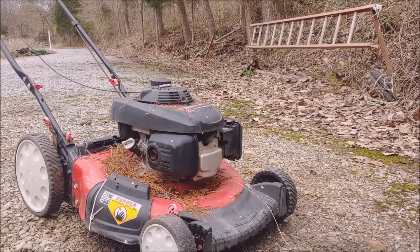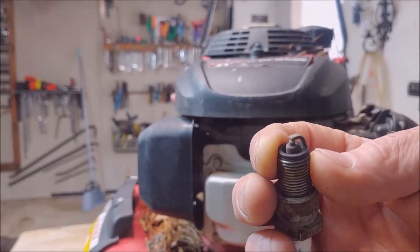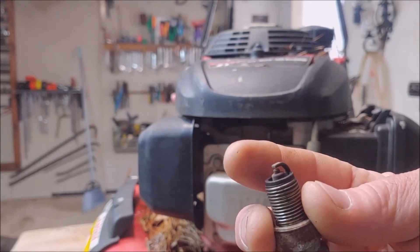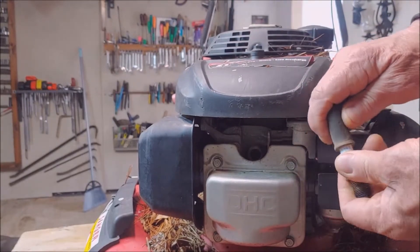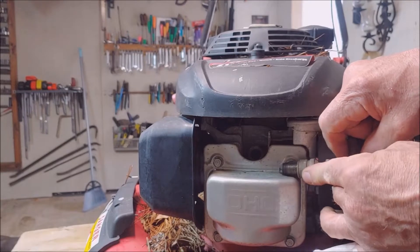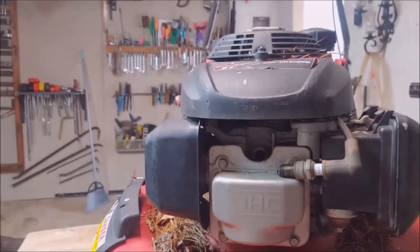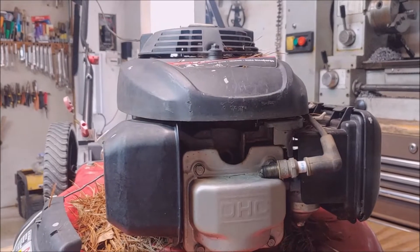Let's go ahead and take that plug out, make sure it's got spark. I got that plug out of there. It don't look too bad — the last time it ran it was running pretty good. Hopefully, everything ought to work out all right. Let's put it in there and see what's going on. I might even turn the lights out. I brought it in the shed. I'm going to turn the lights out, let me know if that thing's sparking.